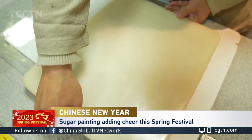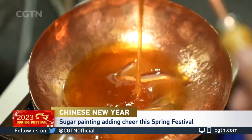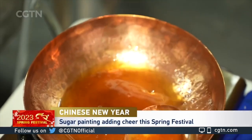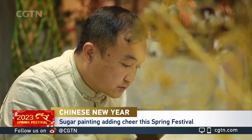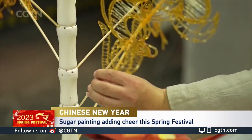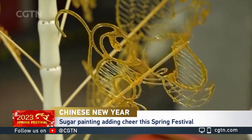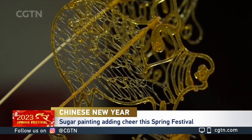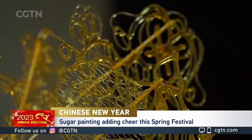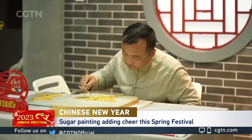A jade board, a spoonful of malt syrup, then a set of skillful moves turns the sticky substance into a lifelike animal. Sugar painting is one of the most popular forms of folk art in China during the Spring Festival, an example of intangible cultural heritage with a history of more than 500 years.